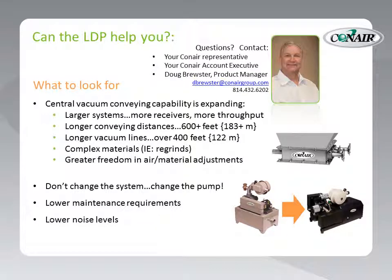If you'd like some assistance on sizing an LDP pump or seeing if one is appropriate for you, consider calling your Conair representative. Or, if you have the number to the local Conair office, call your Conair account executive. Or go directly to the source: Doug Brewster, Product Manager, dbrewster@conairgroup.com. His phone number is 814-432-6202.